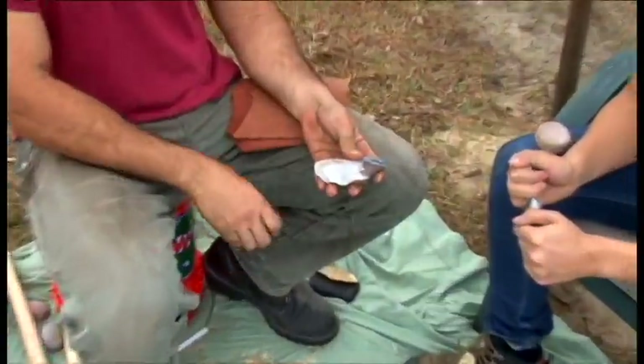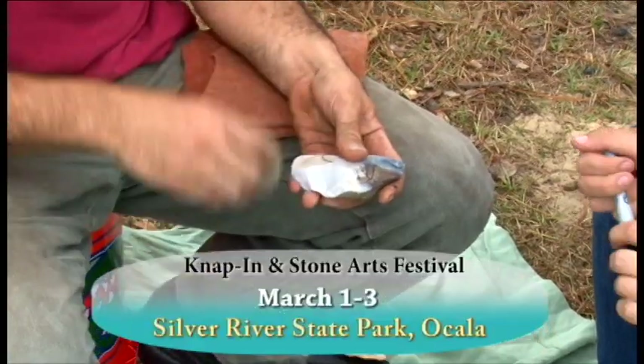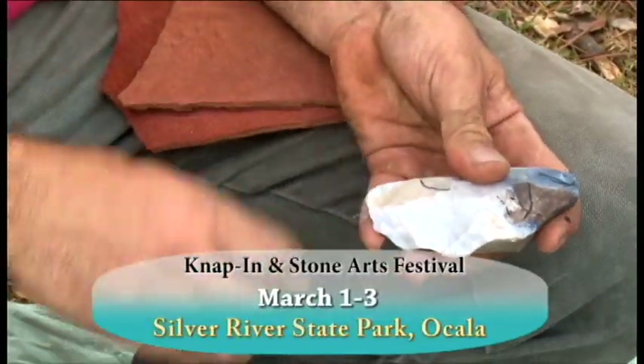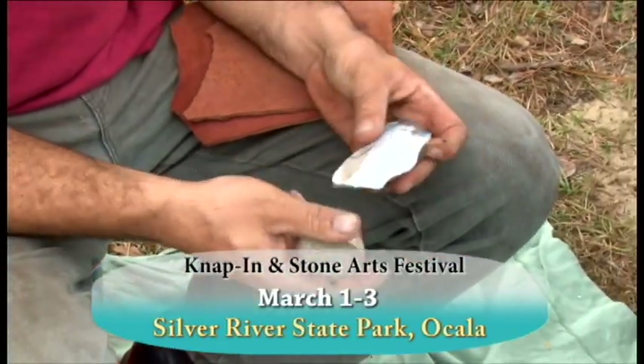If you'd like to learn more about flintknapping, plan on going to the Silver River State Park Nap Inn and Stone Arts Festival, March 1st through 3rd in Ocala.